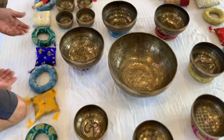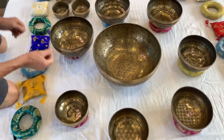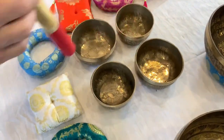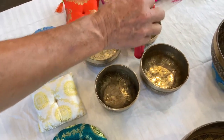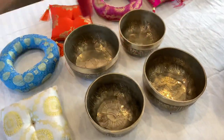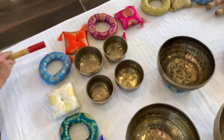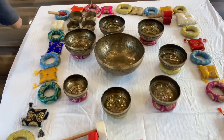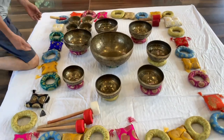And now the rain shower balls. Now we can see the sounding of the balls.